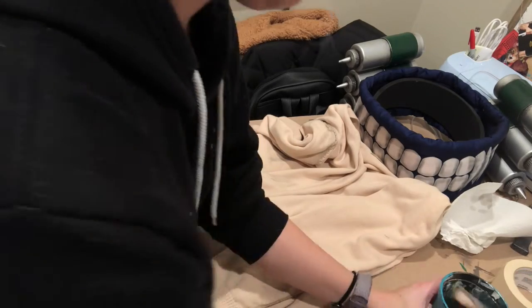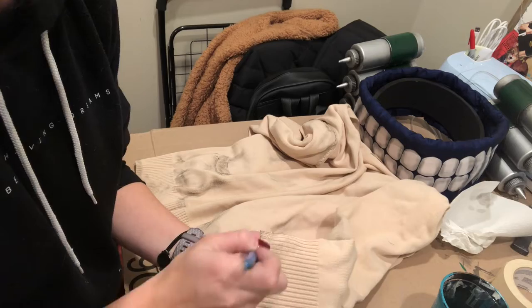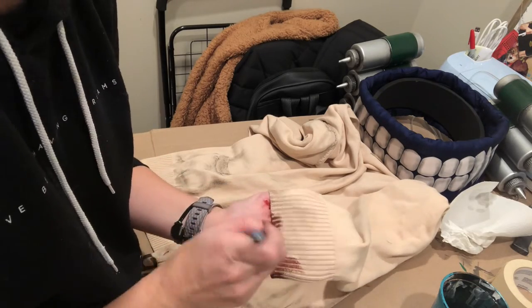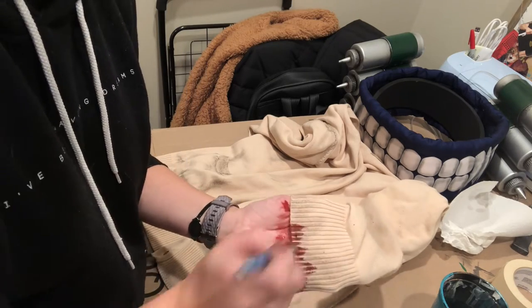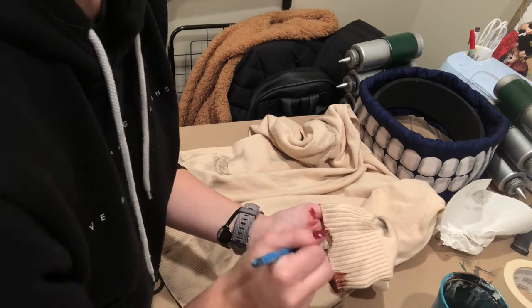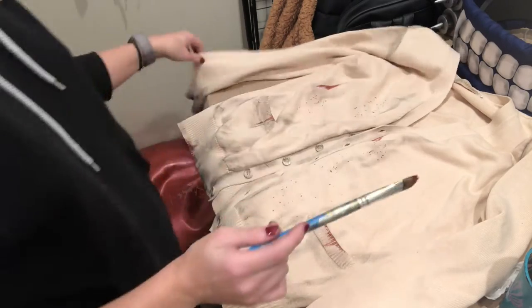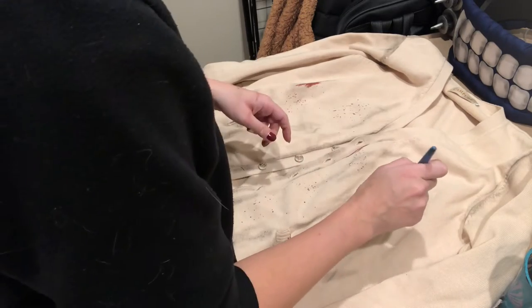Then I added fake blood. I used a really brown red and even mixed it with a little bit of black and a lot of water. I focused this on the edges of the sleeves and on the bottom of the cardigan, and also did a few splatters throughout it. It looked pretty intense and I honestly loved the effect. I also tapped on my brush when it had a lot of paint and water on it, and that added some tiny splatters all over the place.